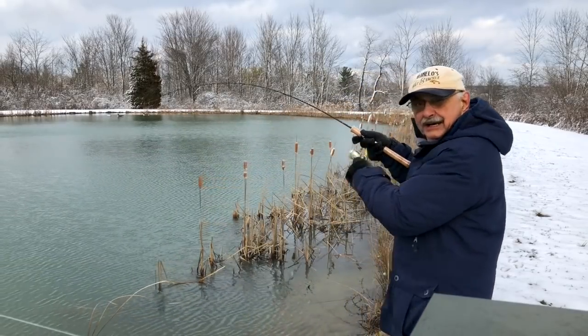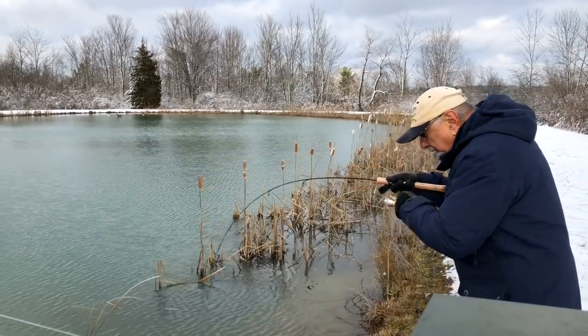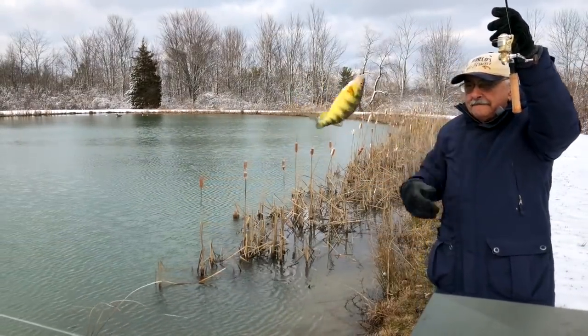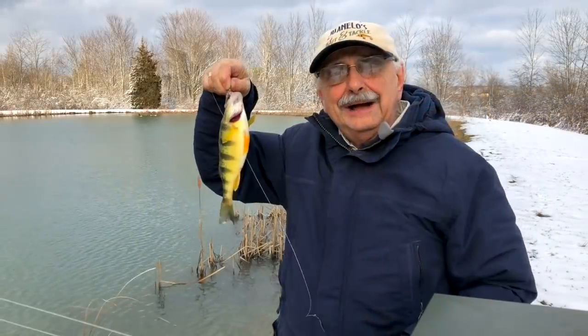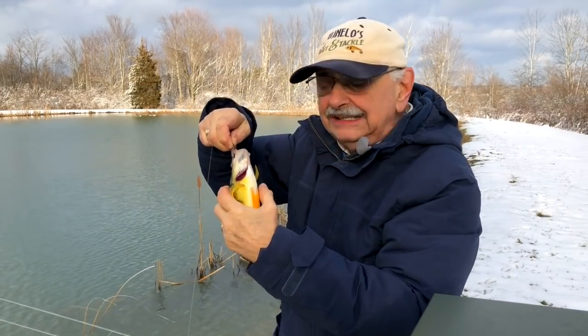I got one! I got a big perch — a perch! Wow, look at that, a nice perch. I'm going to throw them back, just like I did the bluegill. What a beauty!